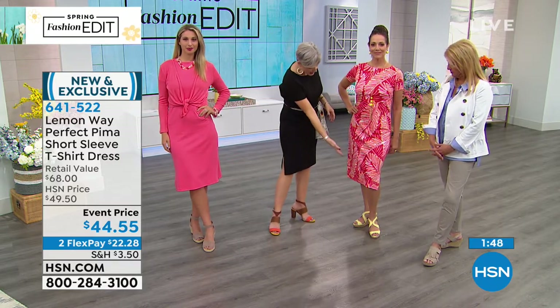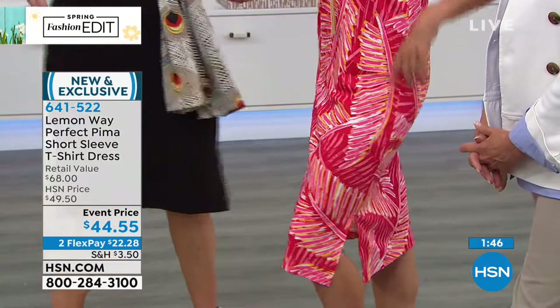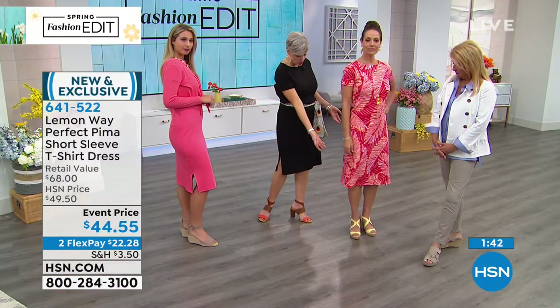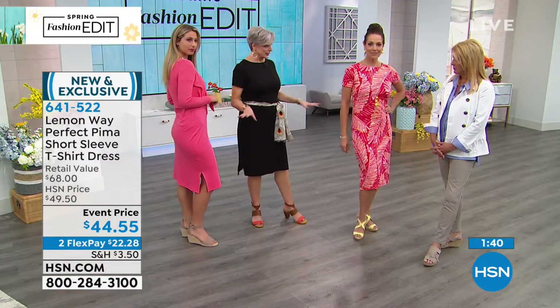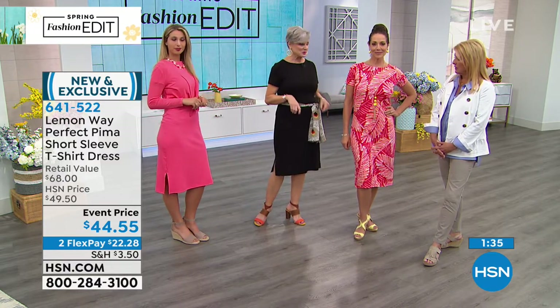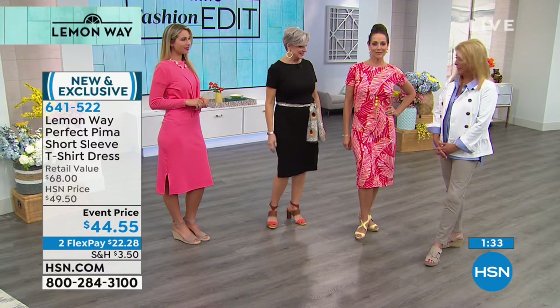I just want to talk about the length because we all want that one dress that is a perfect length. I have mine belted, so it brings it up a little, but it's still covering my knees. But look at Donna — great midi length. Midis are really making a big push for spring and summer. I love the length.